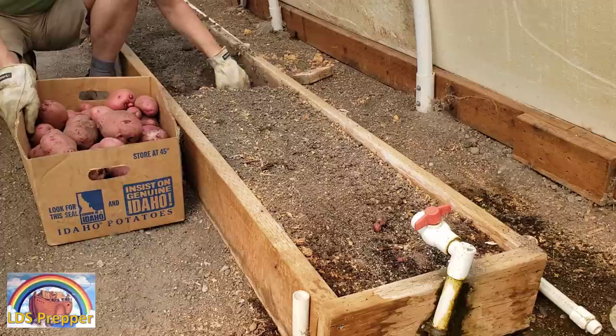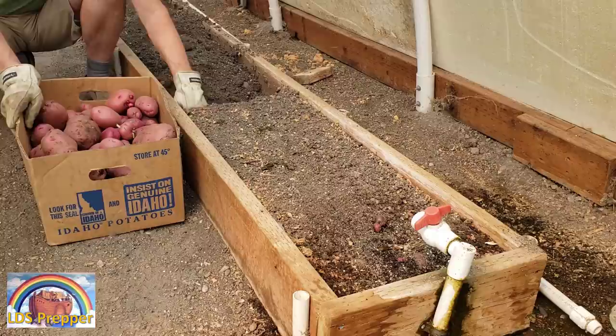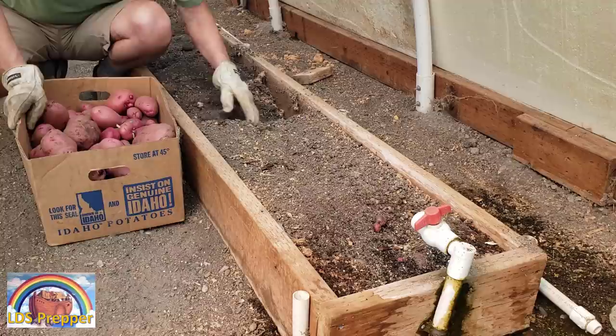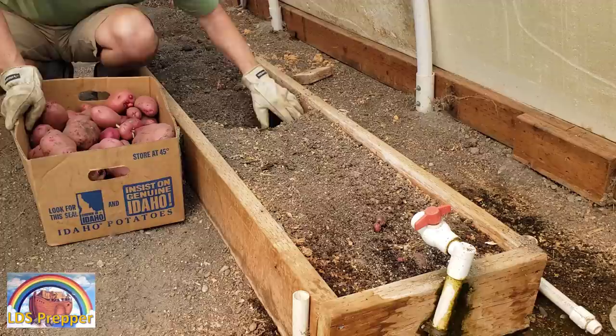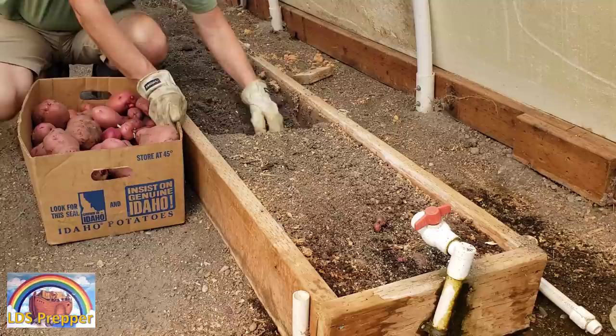We're down to just the last four feet or so of this box. We've got a beautiful box of red potatoes here. But in comparison, we would have four or five boxes if I had simply followed the Midlader Gardening method and fed them weekly. Again, if you haven't seen the video on the amazing potato harvest yield, please take the time to watch it.